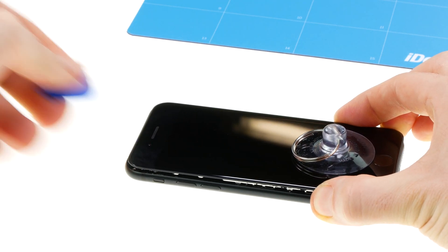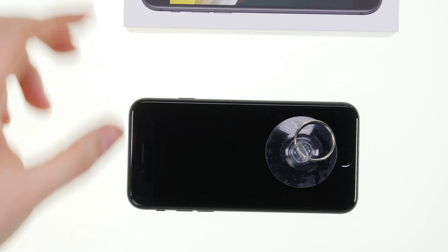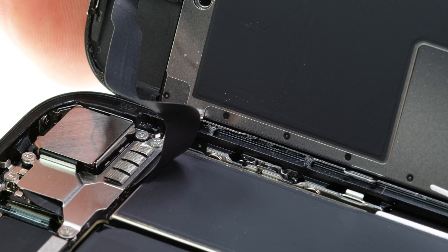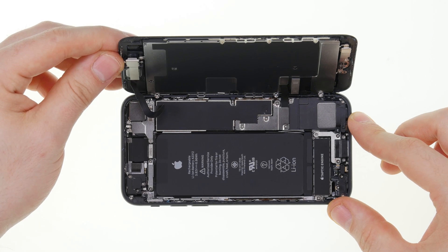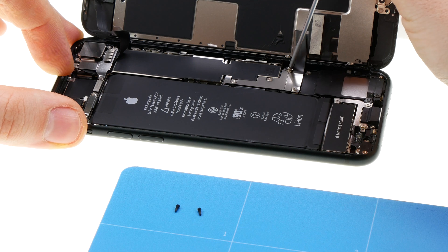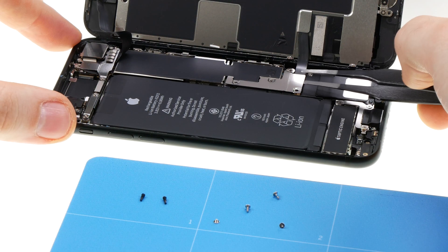Now the display can be opened to the side, but not too far, because the display's flex cables are also very short on the iPhone SE and can be easily damaged — which could be prevented technically. However, as is well known, Apple does not consider it important that their customers can repair their iPhones themselves.